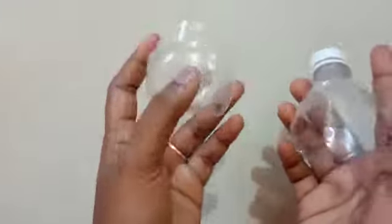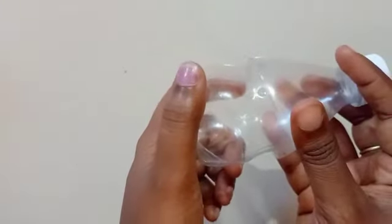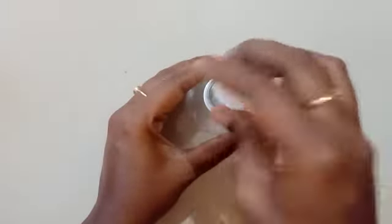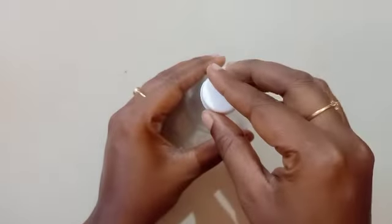Once you have done it, it will be looking like this. What we are going to do is join it here, so apply a little bit of glue here. Once done, it will be looking like this. You can use this bottle to store anything. I hope this craft will be very helpful to you.